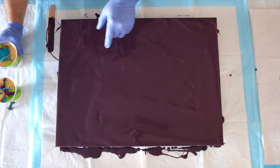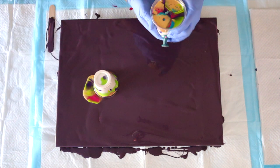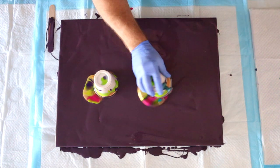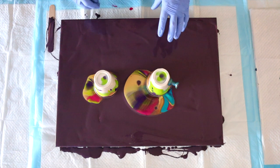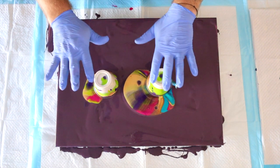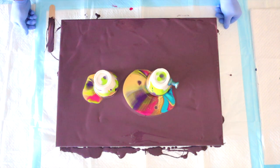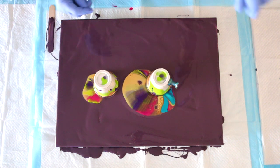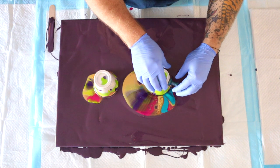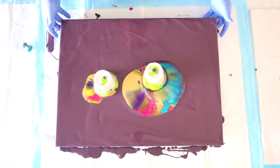I've got my base coat down and it's time to start flipping. I'm going to do my flip cup right here and my grenade pour right here. I'm loving these colors together. You have to let this paint sit for a minute because it has to fall from the bottom of the cup down to the canvas. With the paint grenade it's less important because the air rushing in through the hole pushes the paint out. So I'm going to go ahead and pull the paint grenade — here it comes!